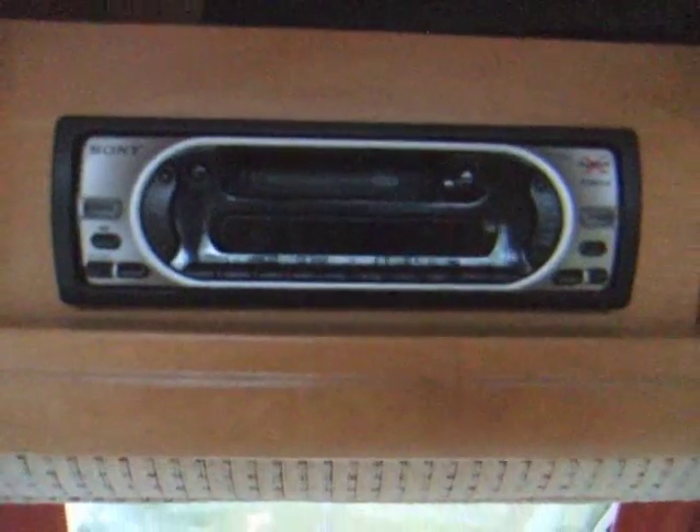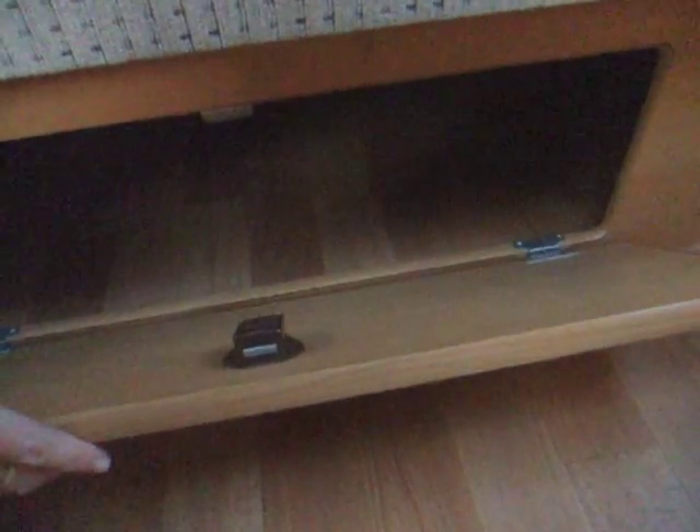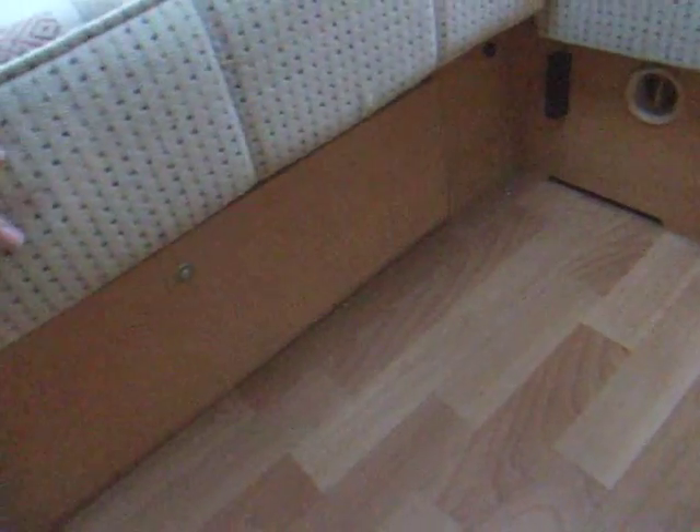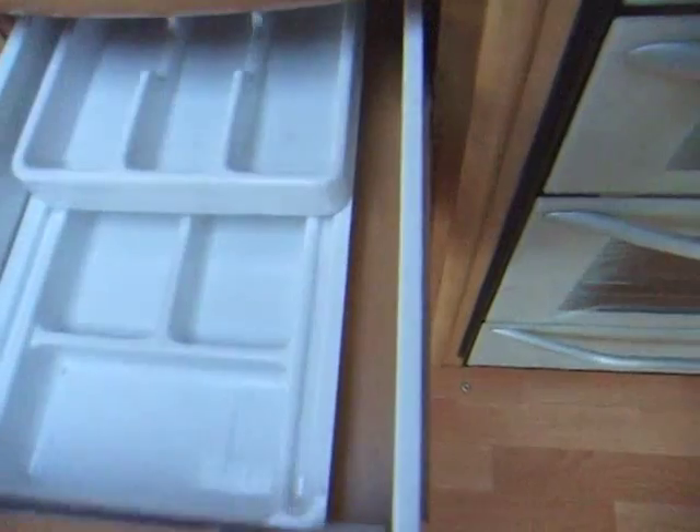Looks like a cassette player — probably more high tech than that. Oh, there's the CD player, a little in-built CD changer. There's also a little bit of storage underneath the seats. You have to lift that up — a drawer, a double-depth drawer, and a cupboard, with a little caravan information booklet.